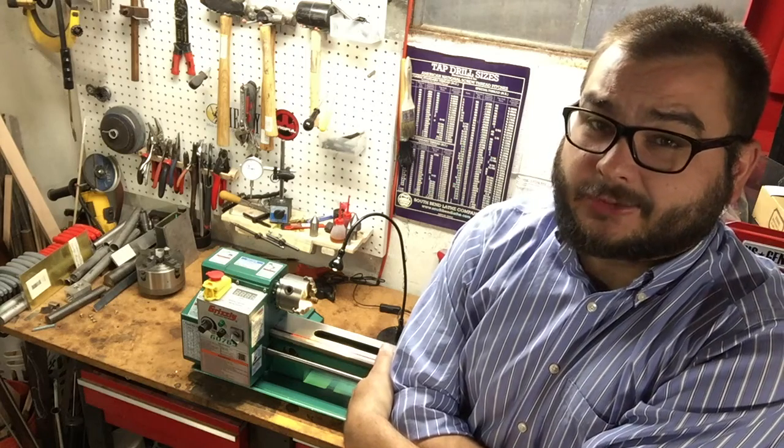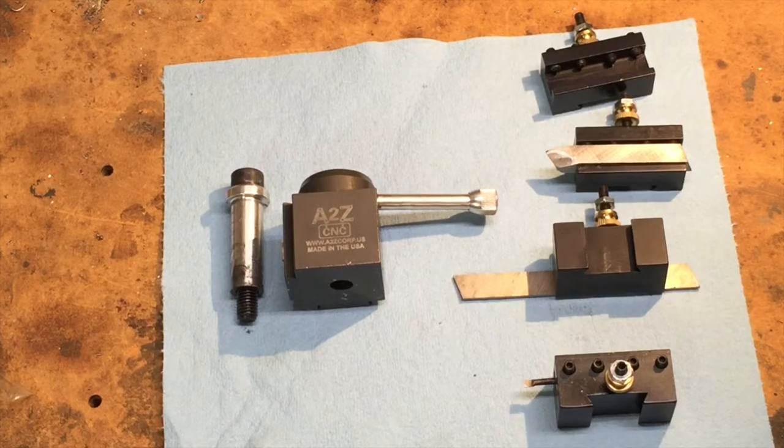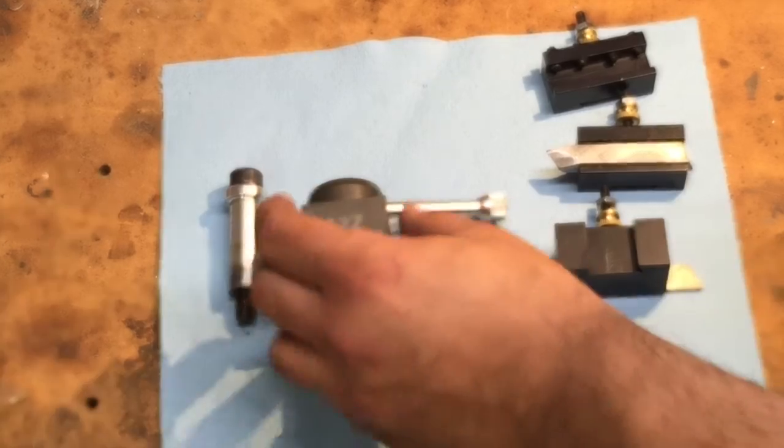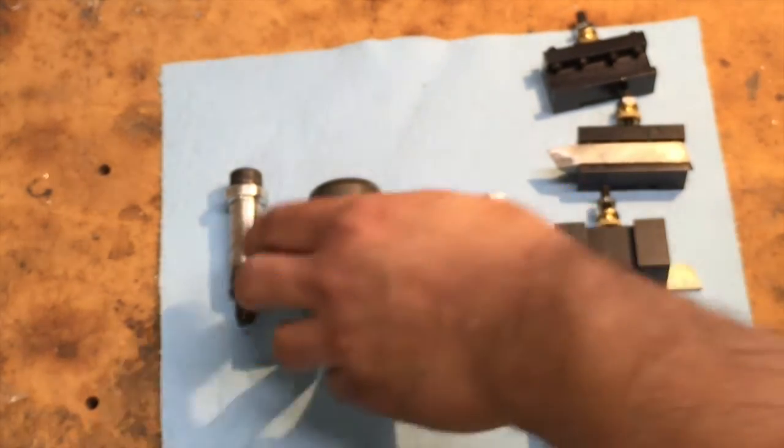I said I was going to, and I finally got a quick change tool post for this little lathe. This is a tool post made by a company called A2ZCNC. It is made out of aluminum, and it's similar, for the most part, to an Aloris-style tool post.